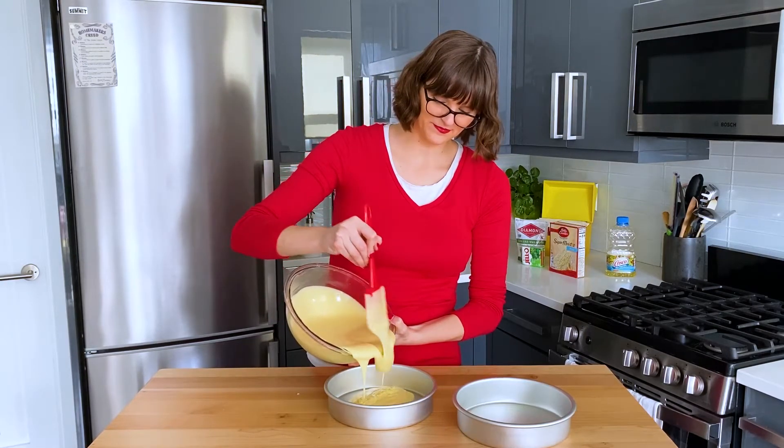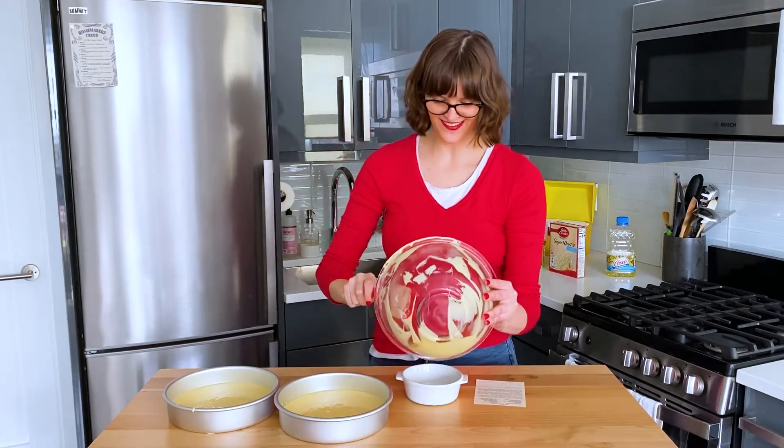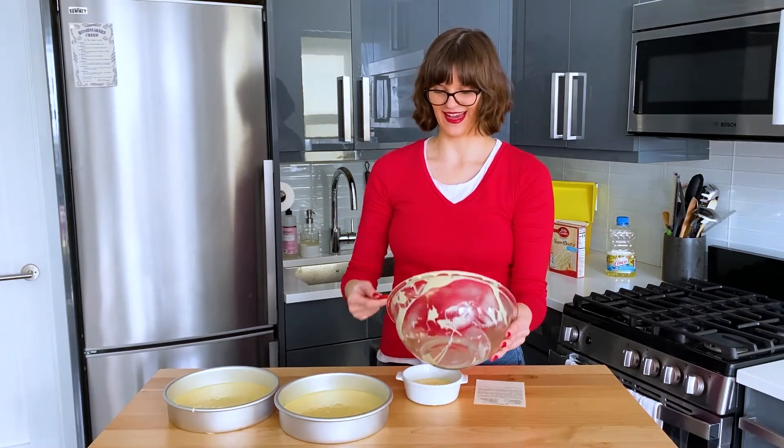I'm just maybe going to hold back a little bit of the cake batter so that we don't get as big of a cake as you normally would, and we'll see if that helps make room for the jello. I'm going to make a mini cake with the extra batter because I don't want to throw it away, but I'm worried about putting too much batter in pans that are too small.